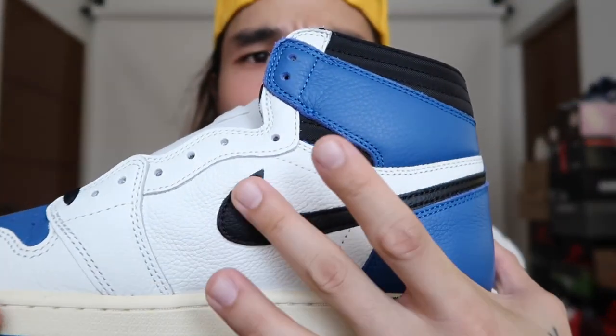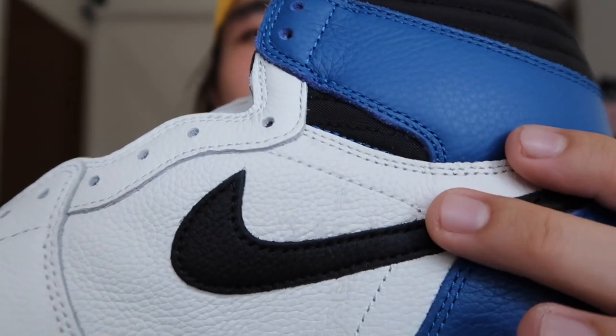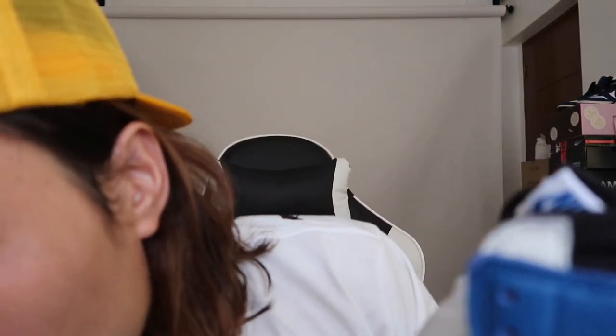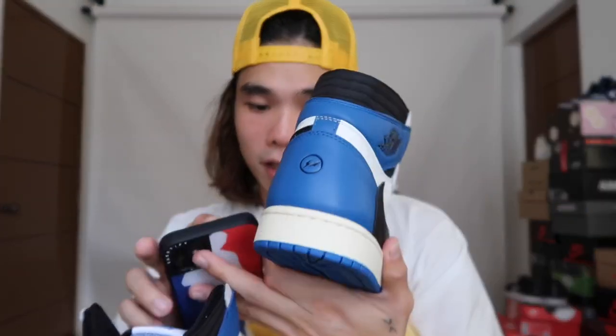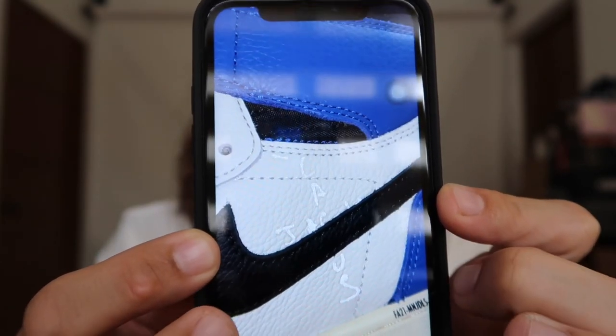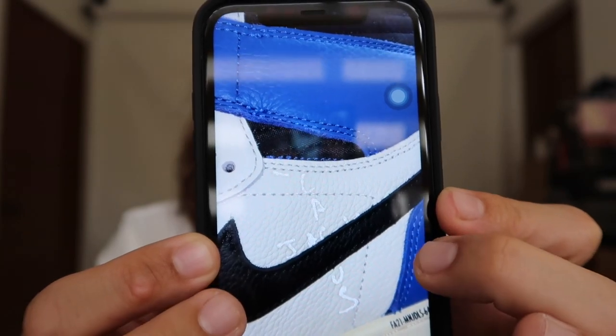There's also a small subtle detail here — you can see the regular swoosh, but if you look closely or flash a light on it, there's a Cactus Jack logo hidden on the swoosh — it's 3M material. When you flash it, it lights up. I took a photo using flash to show the result. Super nice subtle detail, same as on the OG colorway.